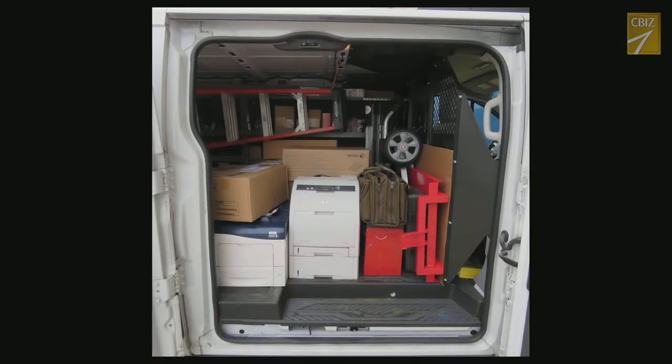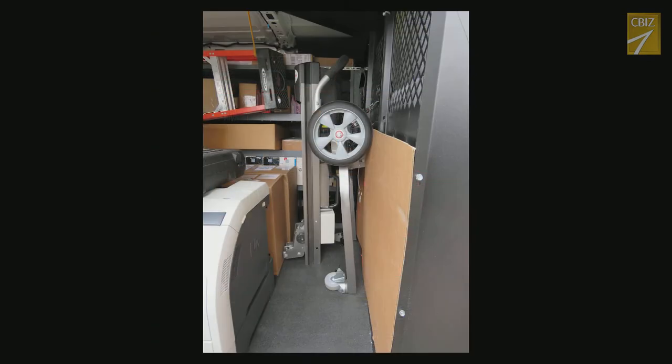We encourage techs to submit pictures of how they are storing the lift cart on their vans. We have some very creative techs and I'd like to share the best and most innovative storage ideas with the rest of the field.